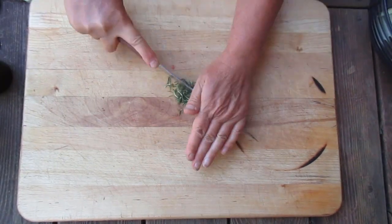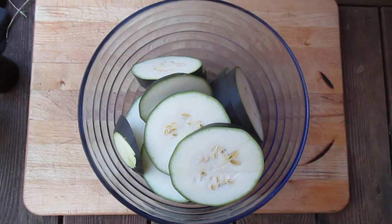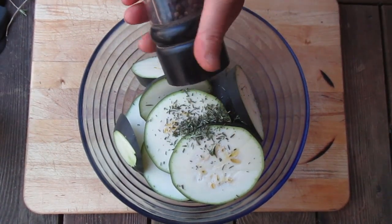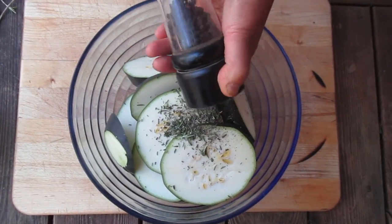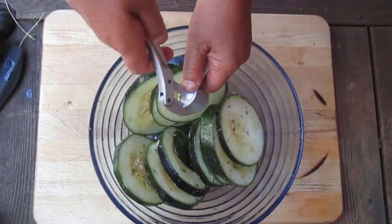Chop rosemary leaves thinly and add into the bowl. Add crushed black pepper and salt. Squeeze the garlic in.